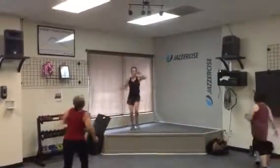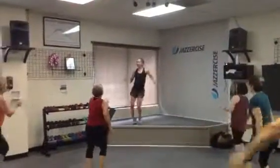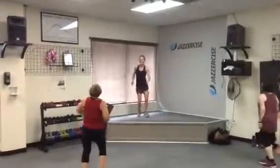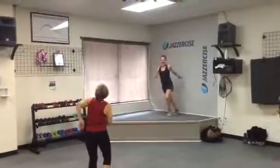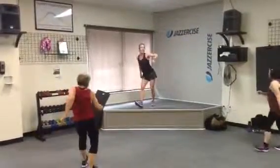One more. Do what I say, not what I do — actually, do what I do and what I say. Last one. Push it out. Hip circle. Push it to the ball of your shoe. Lift that heel. Flex, flex.